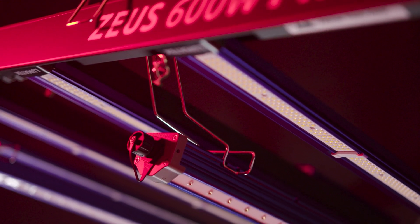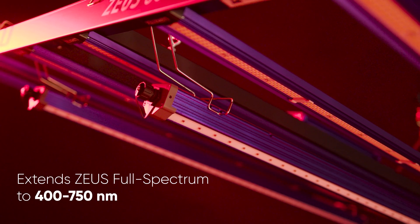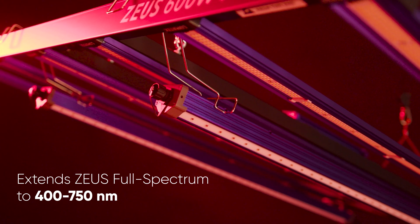Designed to seamlessly integrate with Lumatec Zeus LED fixtures, extending the spectrum from 400 to 750 nm.